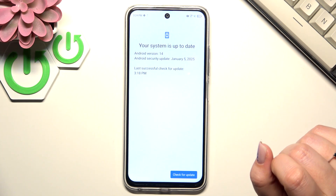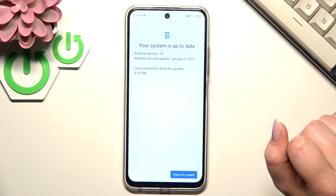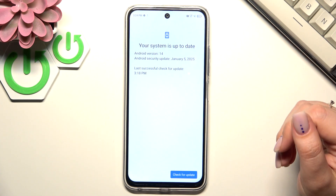The first scenario is where your software is already up to date and there's nothing to download — you will receive the relevant information. The second scenario is where your device actually finds an update. It will show you information about what has been fixed and what has been added, and then you'll be able to tap on 'Download' or 'Install'.